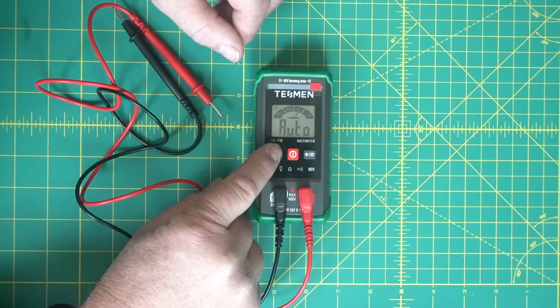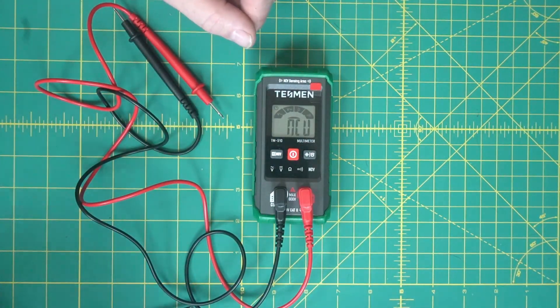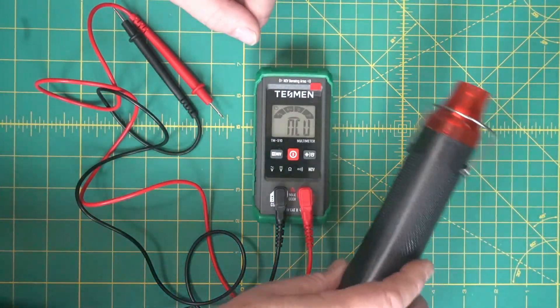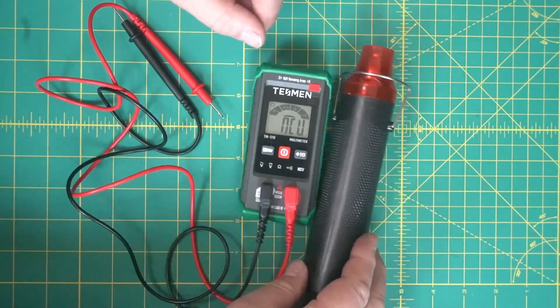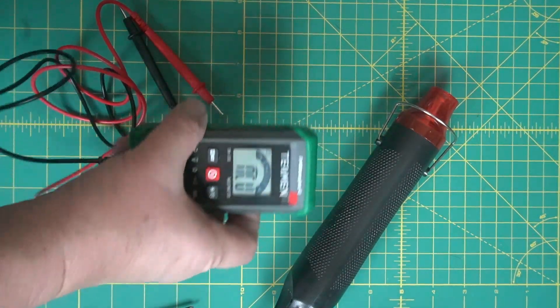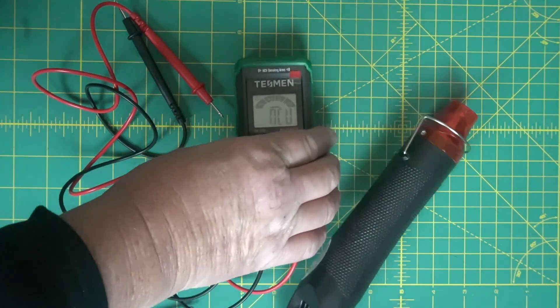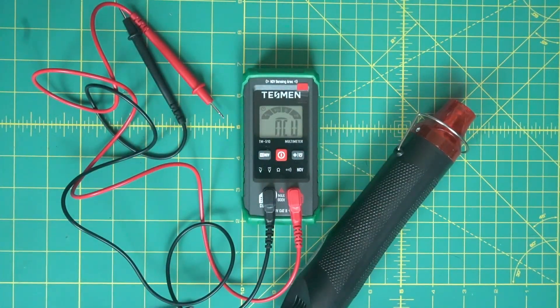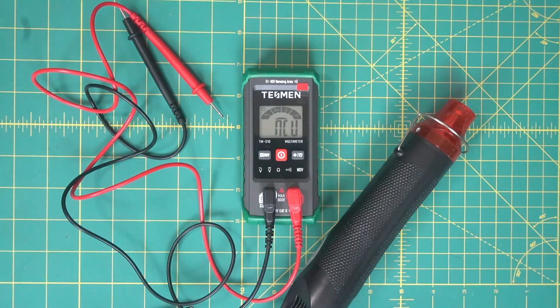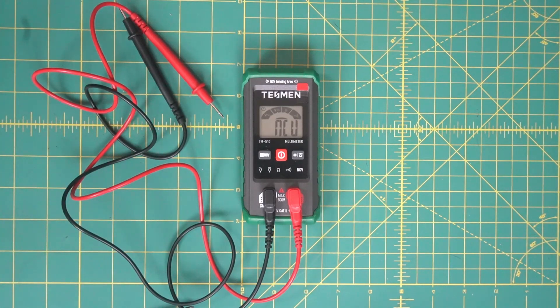This last mode here senses AC voltage like your 110-volt house current. You push and hold the button, point it at a live circuit, and it tells you there's power there. So if you're working on a circuit and you're not sure if it's live, you can use that and it'll tell you if you still need to switch the breaker off.